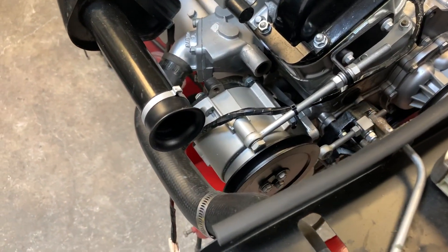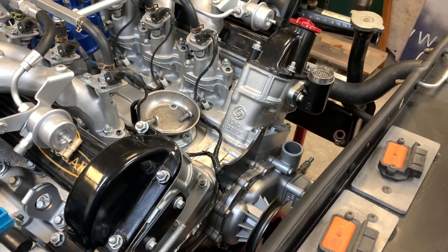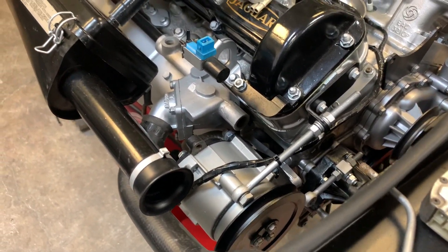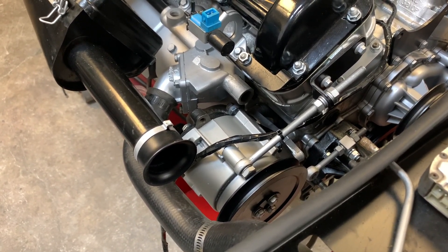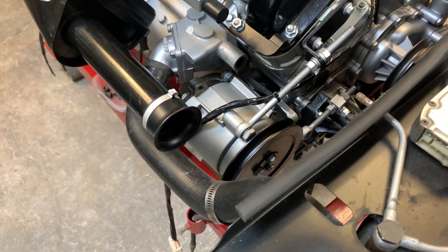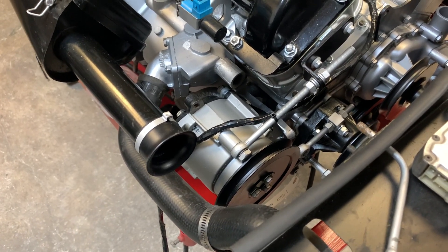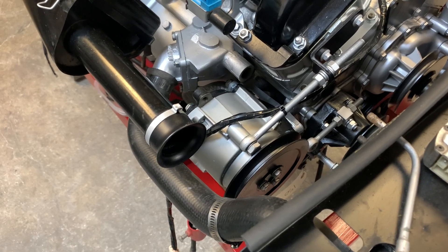Another thing we can't eliminate is the air pump itself, because it serves as an idler for the belt that drives the air conditioning compressor — it nests right in there. It's not a big deal; we can just leave the air pump and it'll just expel the air overboard. In the video series I've got coming up regarding air pump repair and maintenance, I also have a clip on basically leaving the guts out of this thing so it functions as just an idler pulley.